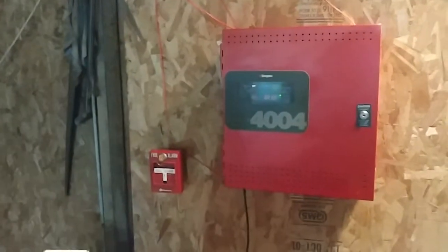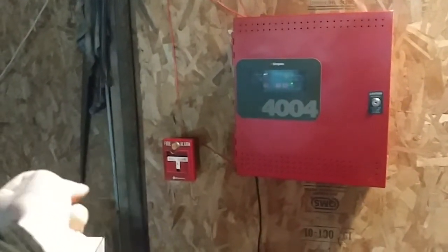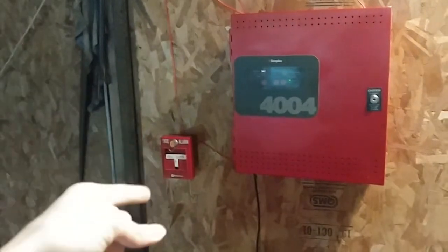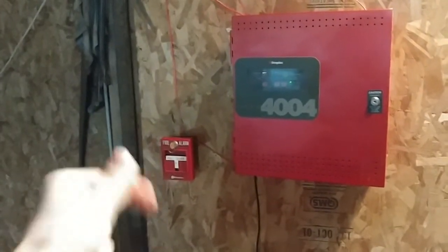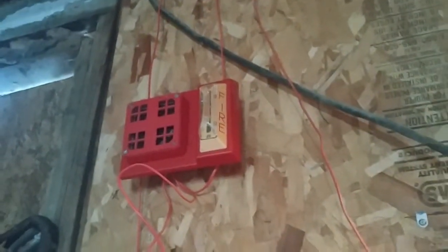If any of you guys remember from last test, we did the electromechanical mid-90s 493s that included the 493-921 and the 921. Those devices are down and I have these things up on the system. I think we already did a system test with these already, which was system test 20, but that was with the FCI panel. This time we're doing it on the 4004, so I want to listen to these on code 3 or march time or something like that.